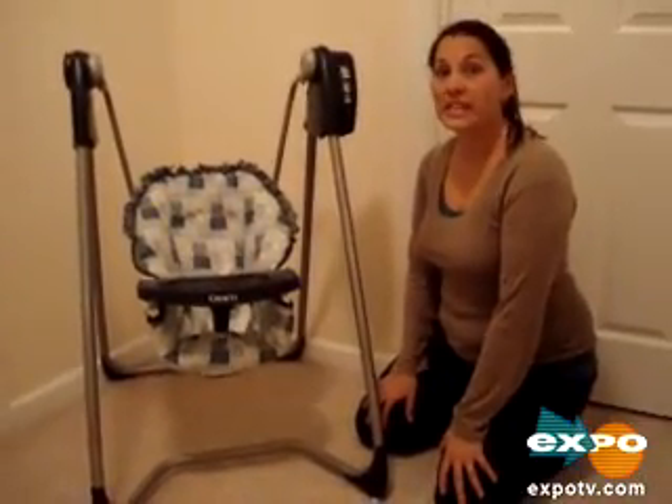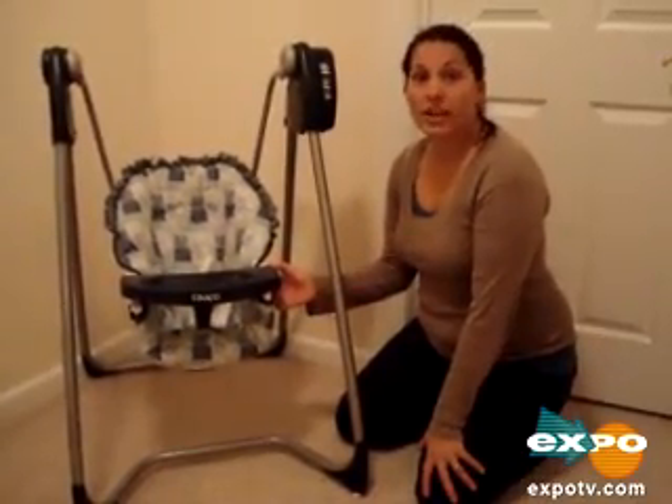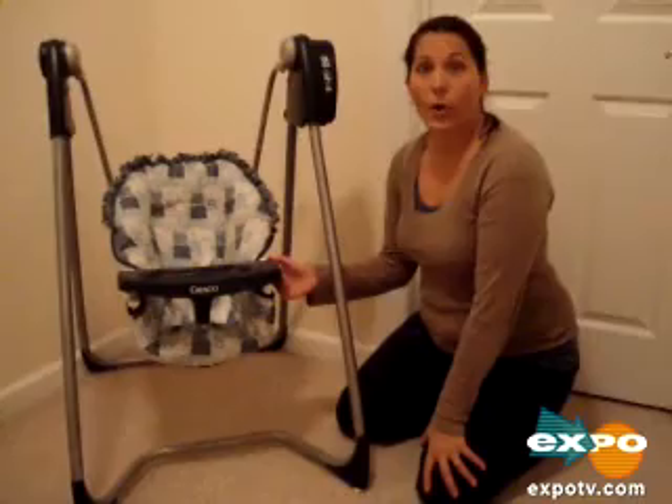Hi, I'm Meredith. I'm here to review the Graco 6-Speed Top Open Swing. It can be purchased at Babies R Us, Toys R Us, Baby Depot, or Baby USA.